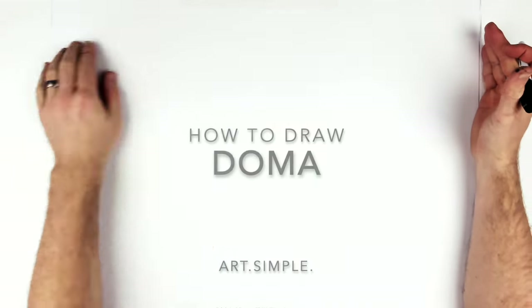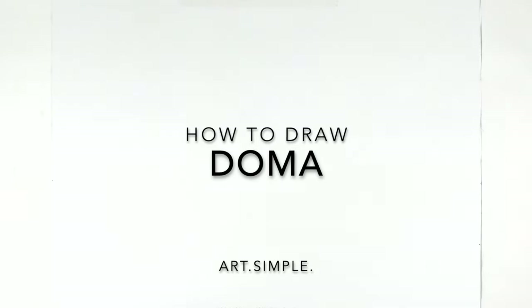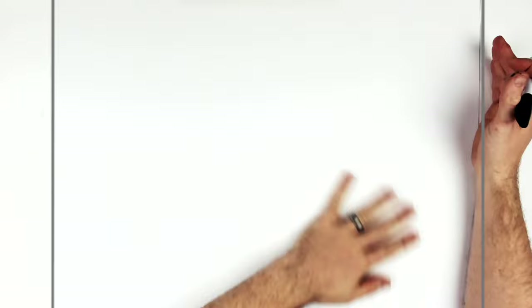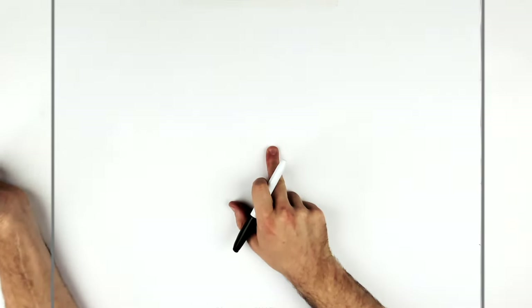The first episode of Demon Slayer Season 3 was epic — that opening upper moon meeting, the animation was ridiculous. So let's draw Duma, close up on his face, landscape page, use a pencil and eraser, and hit pause if I go too fast. He's just after taking a punch from Akaza, so let's go for it.